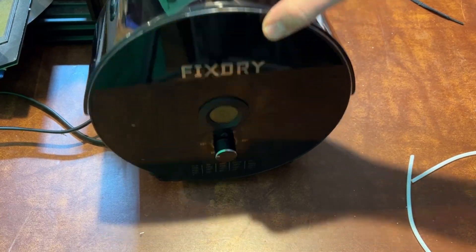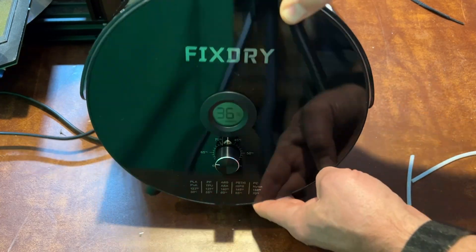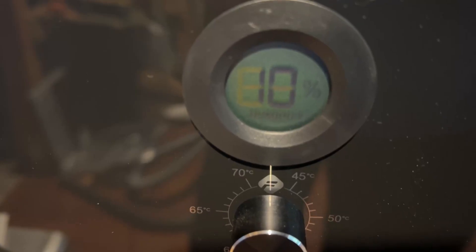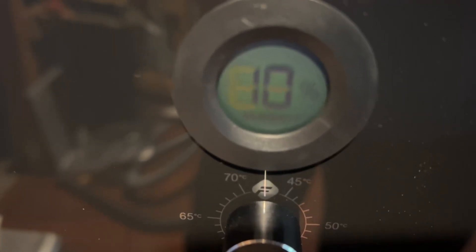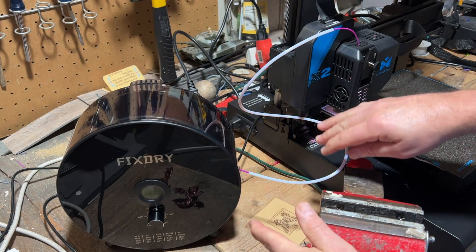Simply put the cover in place. It does not include a timer, so I'm going to have to time that on my own. It's almost 10 o'clock so I'll check back at noon. A little bit more than two hours later — check it out: 10% humidity!